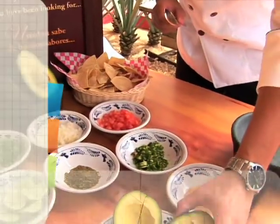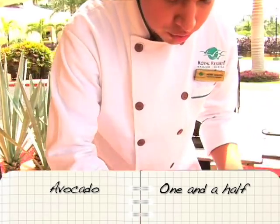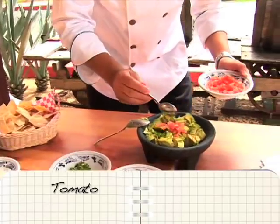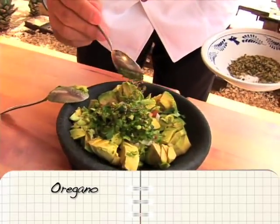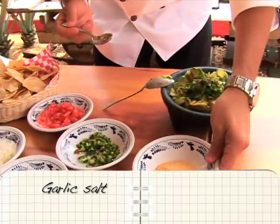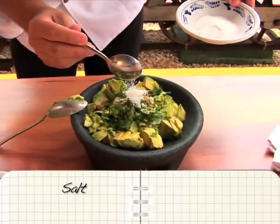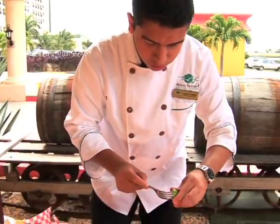Really simple. Here we have fresh avocado. We're just going to use one and a half. We're going to add a little tomato, a little onion, cilantro, some serrano chiles, oregano — just a little touch — garlic salt, white pepper, regular salt, and finally some lime juice.